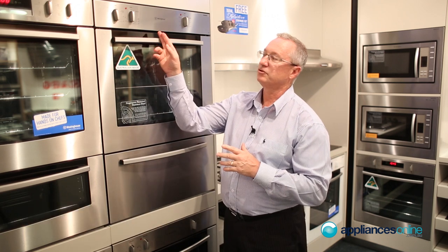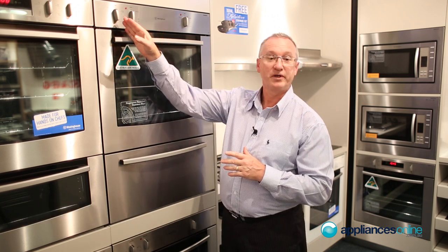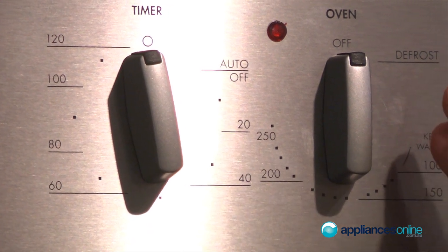Today we're looking at the Westinghouse PXR688. It does come in white and stainless steel finish. Moving across the controls from the top, we have the ringer timer, thermostat, and grill setting here.